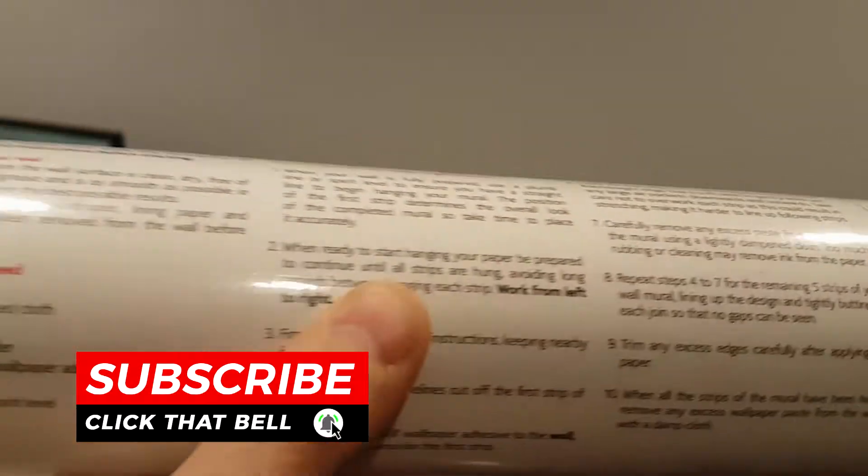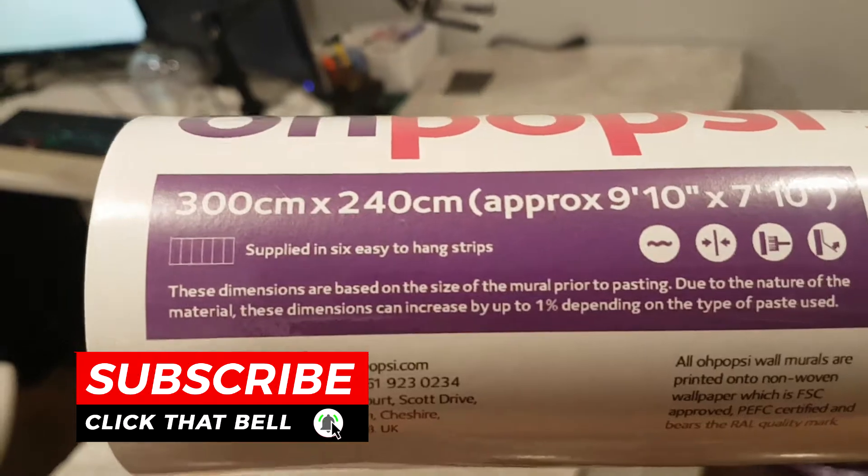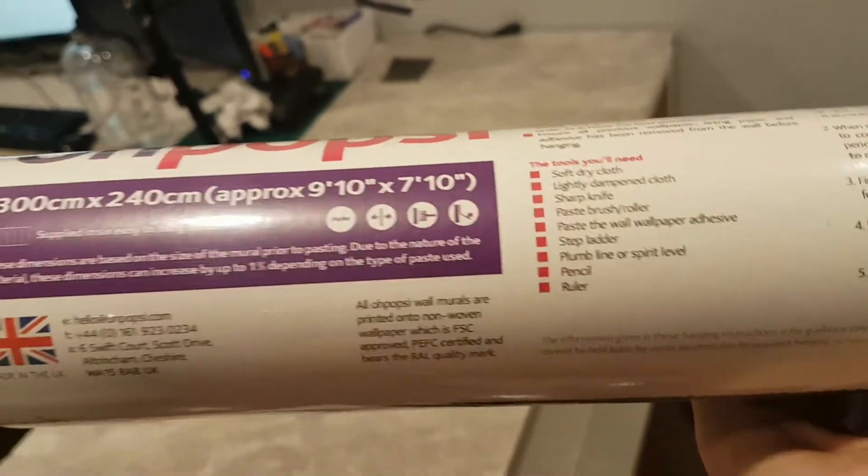I'm going to post links in the description for the different types. This was $160 Canadian, shipped. It's 300 centimeters by 240, which is 9 feet 10 inches by 7 feet 10 inches — essentially the average height of walls. This wall here is 10 feet, so we're going to be short about 3 feet.